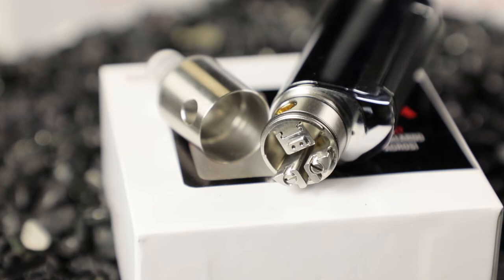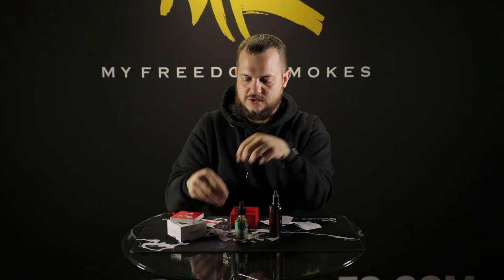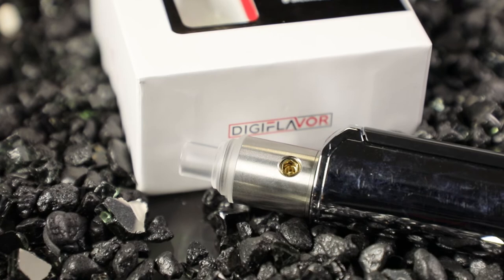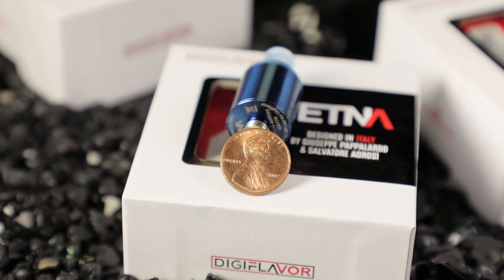The one installed from the factory has two holes in it. These little airflow blocks have a dovetail so they slide right into the build deck under your coils. One block has a single hole, another has three holes, and the factory one has two. According to the specs listed on the packaging: the three-hole block uses three 0.8 millimeter holes, the two-hole block uses 2.8 millimeter holes, and the single-hole block has one 1.2 millimeter hole — that's going to be your bigger airflow option. This lets you customize airflow hitting your coil from different angles depending on how many holes you use.